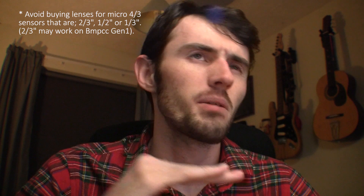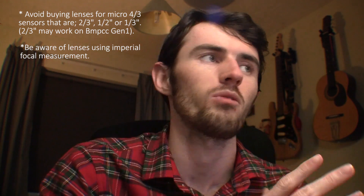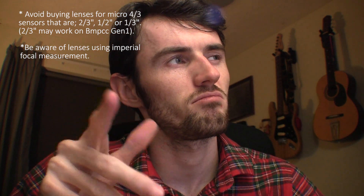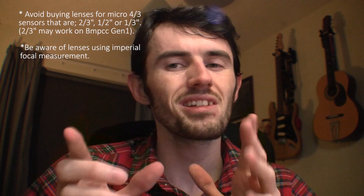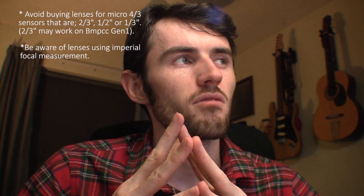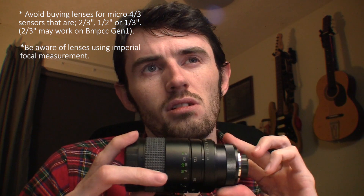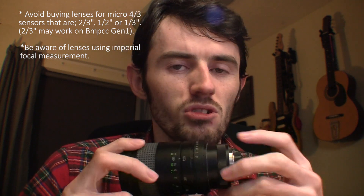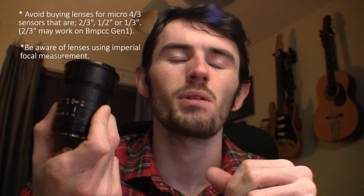I hope you found this video helpful. Just to reiterate: if you're looking for C-mount lenses, look out for whether it says one-third of an inch or one inch. Typically not one inch, because that is usually referring to the focal length using the imperial measurement system. For C-mounts that show two-thirds of an inch, half-inch, or one-third of an inch, I'd typically avoid those for Micro Four Thirds. With regards to the Blackmagic Pocket, you can probably get away with a two-thirds of an inch one — not guaranteed every time, but a prime like this works on my Blackmagic Pocket fine, so I expect this is like a two-thirds of an inch one.